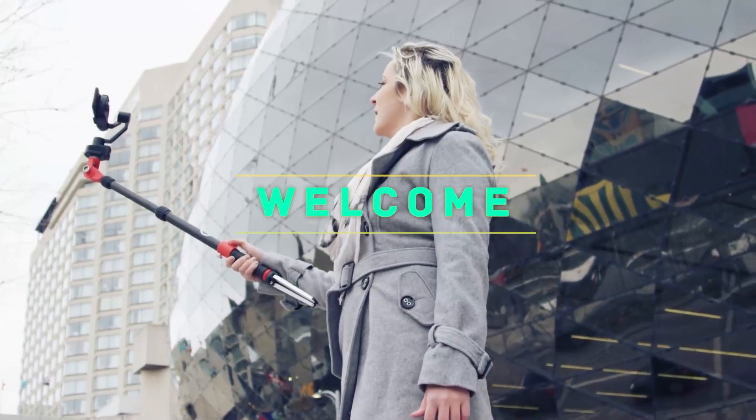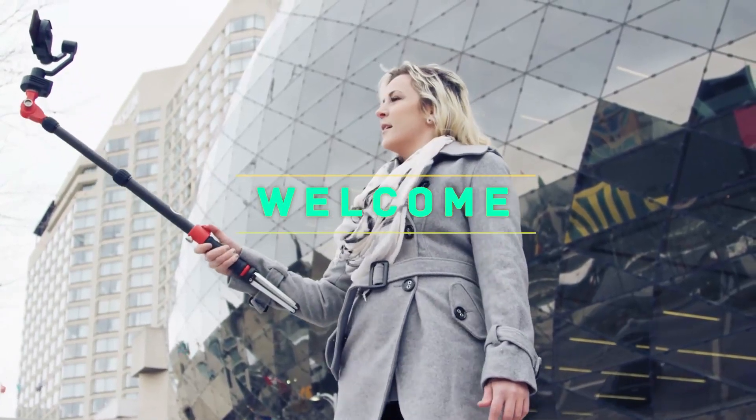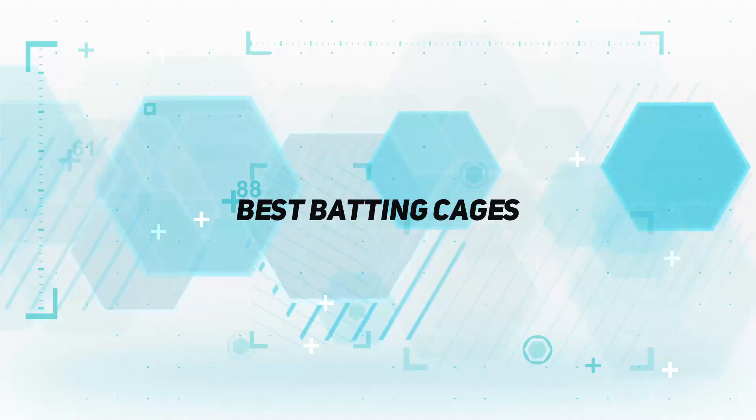Hey, welcome back to my channel. In this video, I'm gonna talk about top 5 best batting cages.